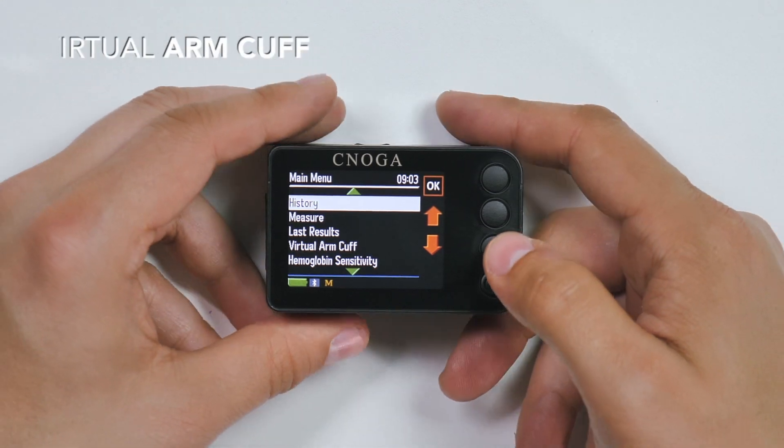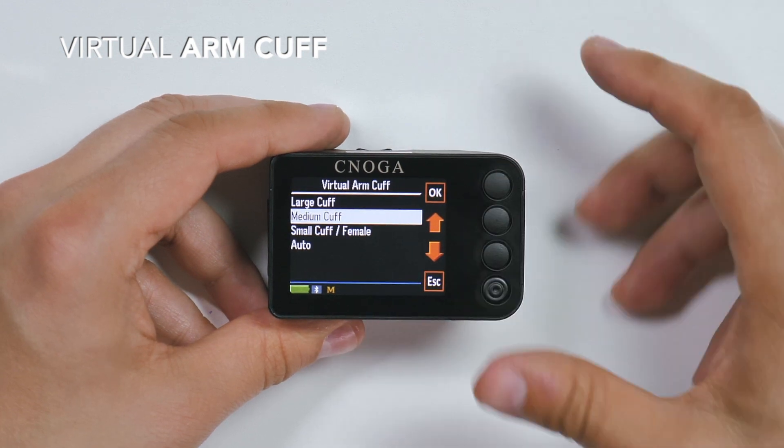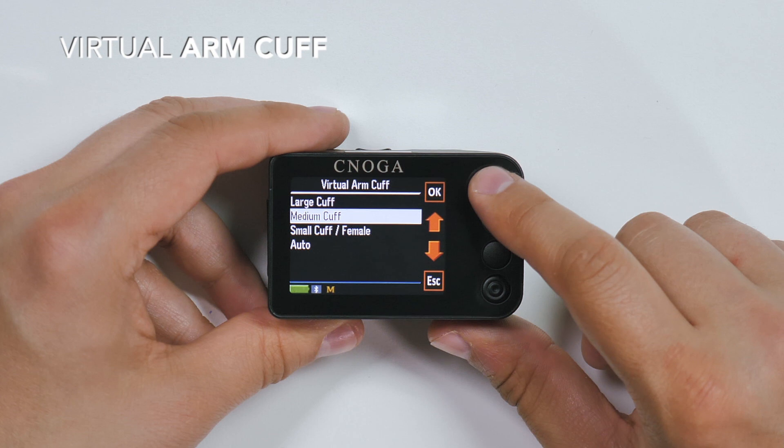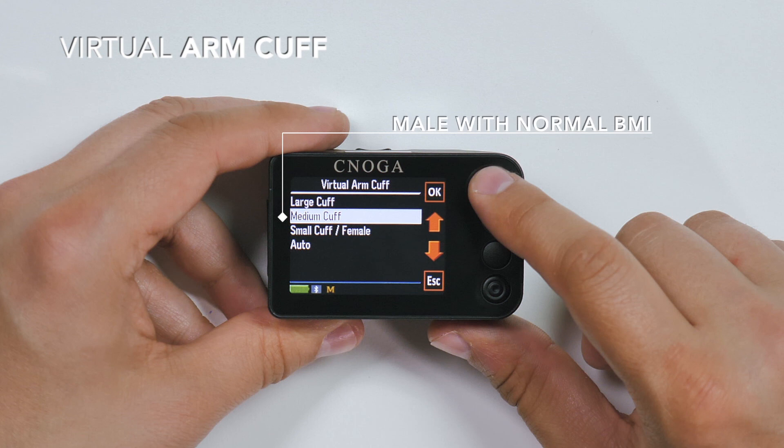Before initiating a measurement, adjust the virtual arm cuff by choosing this option from the main menu. Press the up and down arrows to select the appropriate arm cuff. A male with high BMI or people with suspected high blood pressure should choose the large cuff size. A male with normal BMI should use medium cuff size. The small arm cuff is usually suitable for women.